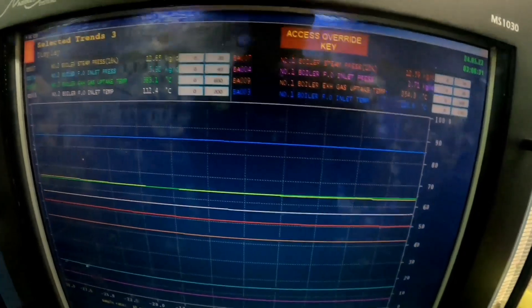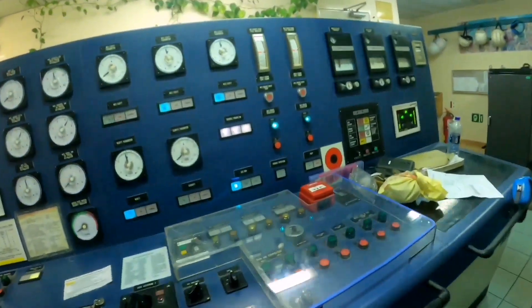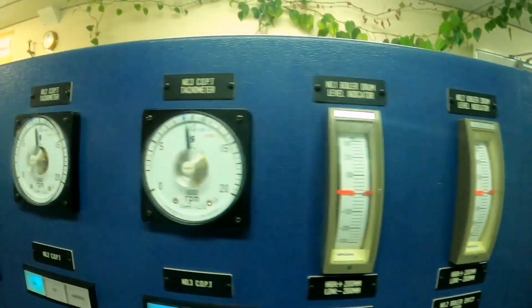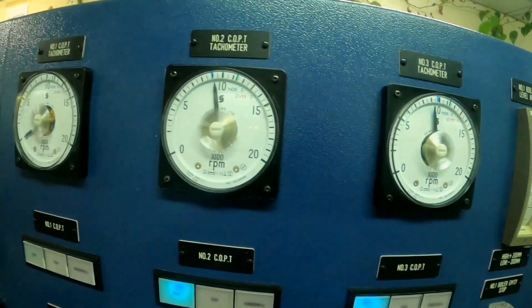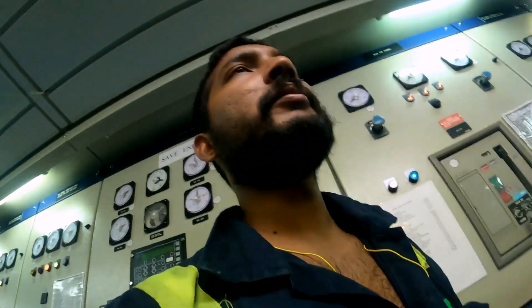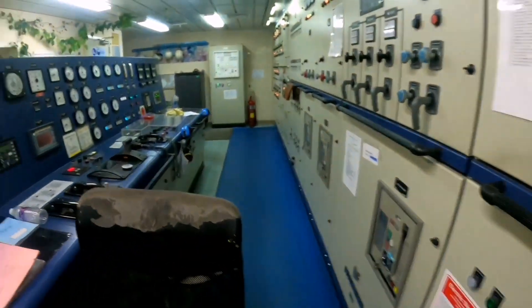If you want to reduce the pressure, you will have to go to the boiler. When you increase the RPM and COPT, you will be changing. There are two boilers — number one and number two — showing the water level, RPM, and the COPT will be running. Take the round, check that everything is correct, then you can be on the PCR, then on the discharge. After that, you will be able to secure the plan.